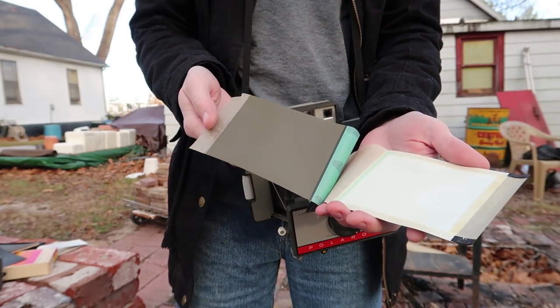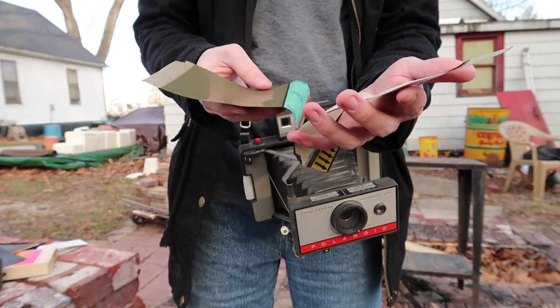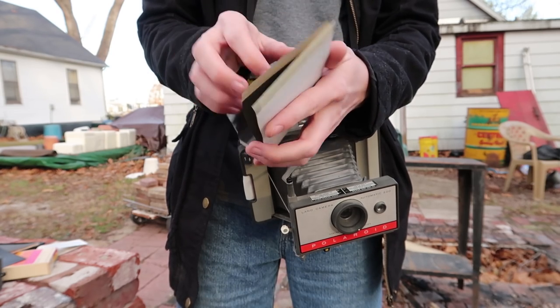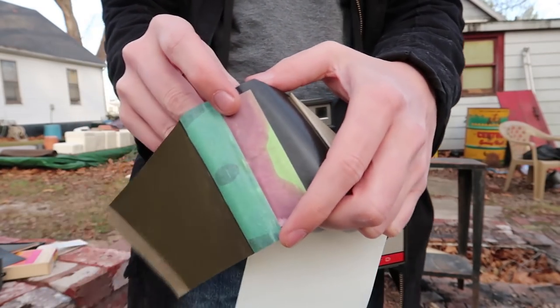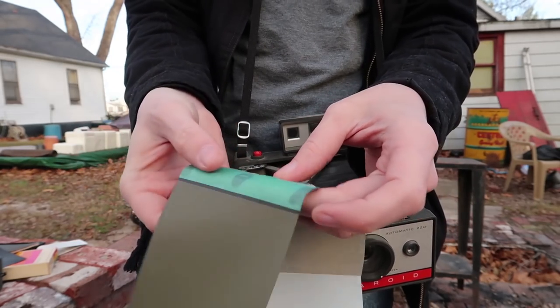Oh yeah, that is totally dry. This film pack has totally dried out — well, that's an added complication. It looks like the film developer is actually in this little pouch right here, and that is totally dried out.